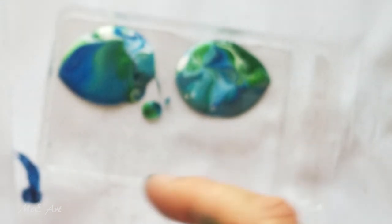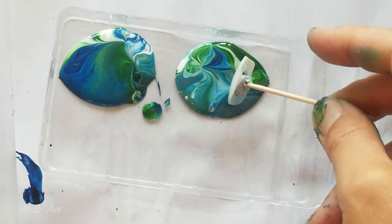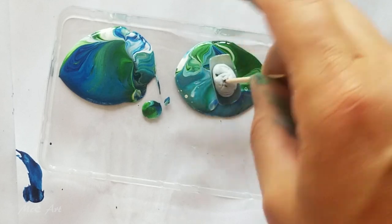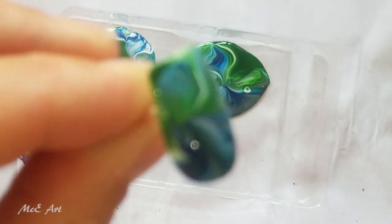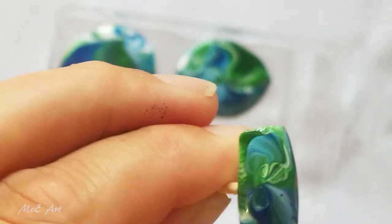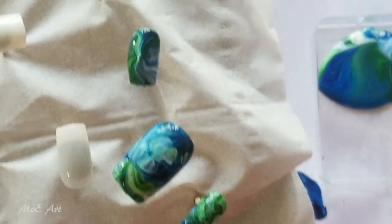Didn't quite get to the edge of that one. Just one more - funky, funky, and spunky! All right, so let's have a quick look at what we've got - we've got some pretty cool looking nails. I'm looking forward to seeing how they dry.